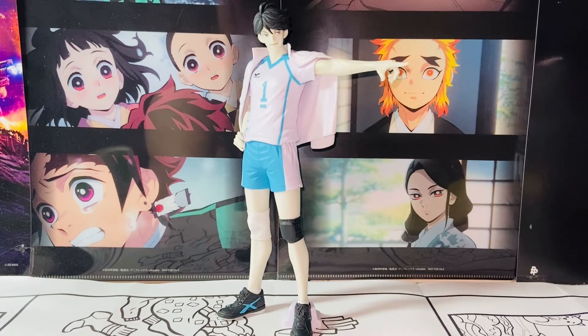For me this is an 8.5 out of 10. I like the size, I like the posture, I like the overall look. The 1.5 point deduction is for the face — the eyes are slightly off compared to the anime — and for being a little too glossy and plasticky for my taste. But those aren't huge problems. I still think this is an amazing figure for any Haikyuu collector. Thanks so much for watching, and I'll talk to you guys in the next video — bye bye!